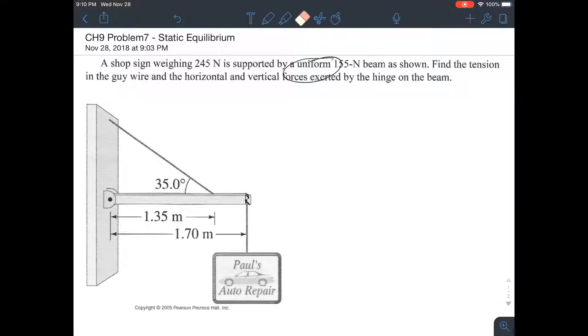They want one more thing: the horizontal and vertical forces exerted by the hinge. The hinge is probably pushing horizontally and either up or down — we have to figure out which. Let's start simple. Imagine this as just one single beam with forces applied to it. One force goes straight down at the very end — 245 Newtons — and another force goes down at dead center, which is 155 Newtons.